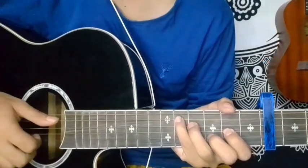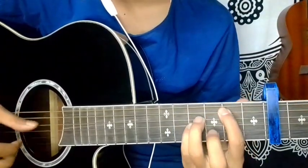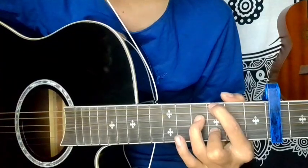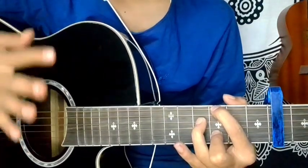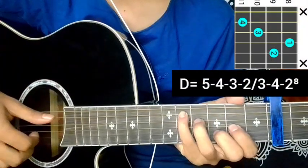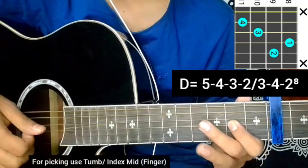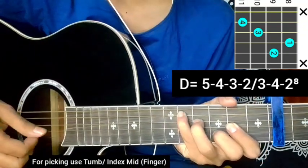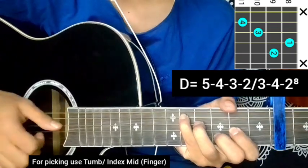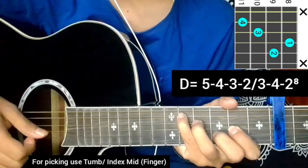Getting into the plucking sequence slowly. This is the D major chord position. 5th string 11, 4th string 10, 3rd string 8, 2nd string 9, 3rd string 8, 2nd string 9. The picking sequence is five, four, three, two, block, then three, four.